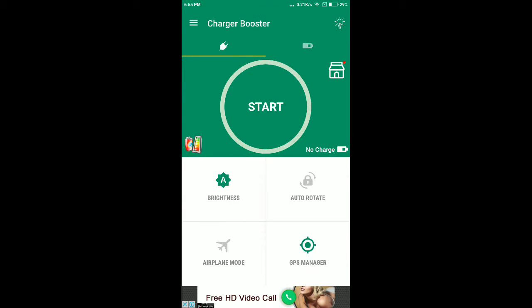Once you open the app, all you have to do is click on the Start button while you are charging. What it does is stop background apps from functioning, turn off the Wi-Fi signal, and stop other background activities, so your phone will be idle while charging.